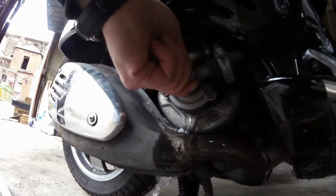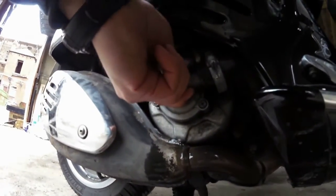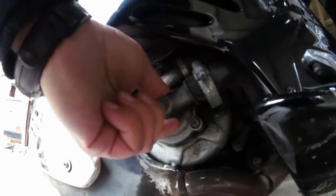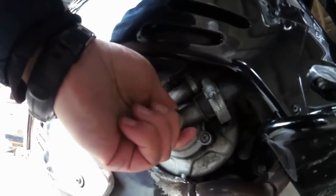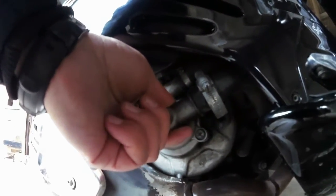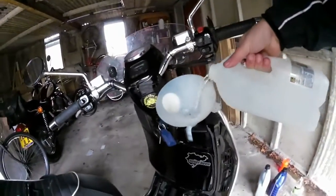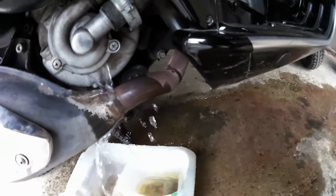I've drained the vinegar solution out and I've now flushed with clean water again. I'll probably give it another four pints of clean water flushing through before I fill up with the coolant solution. This is the last lot of clean water to clear out the vinegar.